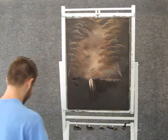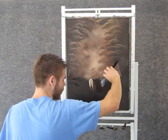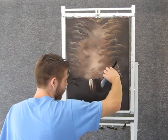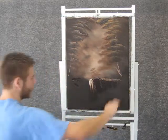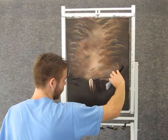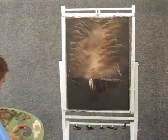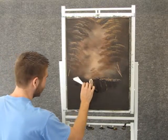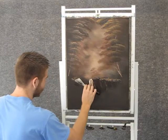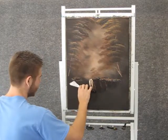Tiny, tiny little bit of paint — just let your knife barely touch the canvas. And now we can throw some highlight over here too. Just let it bounce right over those rocks.